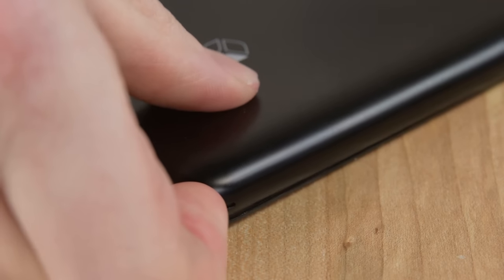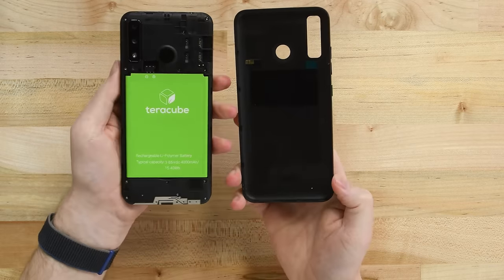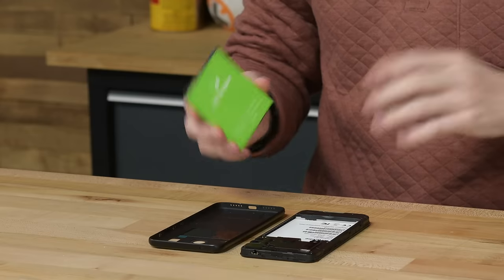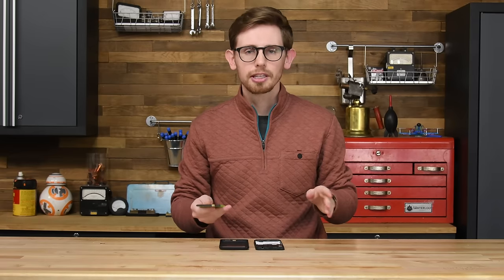The back cover has two indents at the bottom for prying up with a fingernail, and though the clips are tenacious, I'll take them any day over glue. Inside, the bright green battery is front and center, ready for the taking — no glue, no fragile cable to move, just an old-school pop-out battery. I'll dive deeper into the TerraCube in a sec, but for now let's move on.